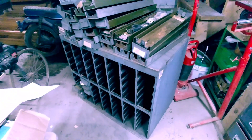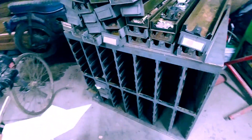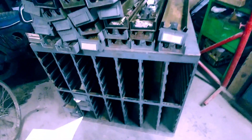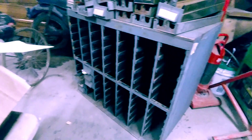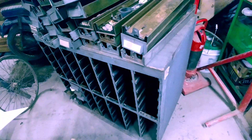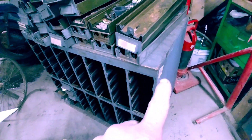Hey guys, I am a sucker for little storage bins. As you guys can see, this is relatively large — it's about 37 and a half inches this way, and about 20-something inches this way.